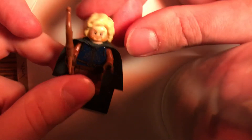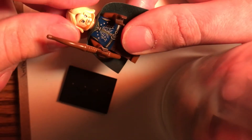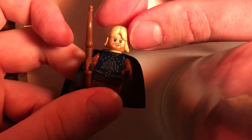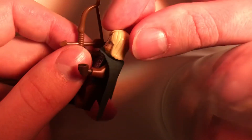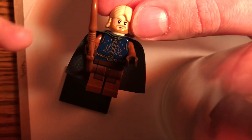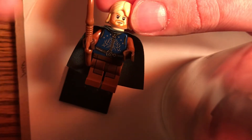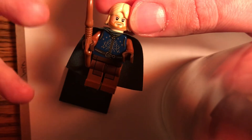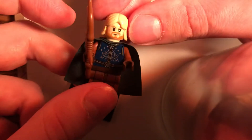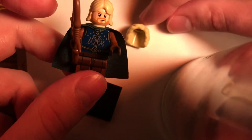Now if you don't have this hairpiece, an alternative would be this older hairpiece that a lot of other figures have — like Lucius Malfoy, Draco Malfoy's dad, had it, at least the old version of him did back in like 2002. Luke Skywalker from a number of sets back in like 2008, 2010, and 2009 also has this long blondish, kind of tan hair. I think it looks pretty good as well if you don't have the Mad-Eye Moody one.